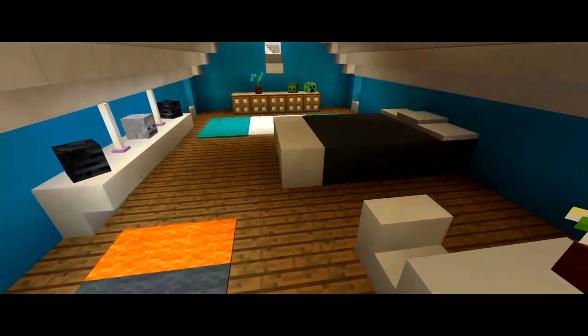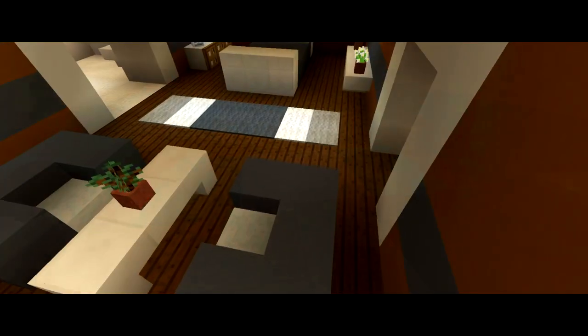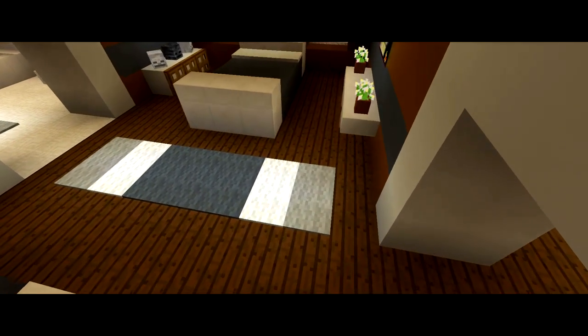What is going on guys? I am back with part 4 on how to build this mansion, and in this video I'm going to be showing you how to do the furnishings on the inside.